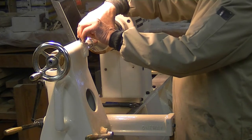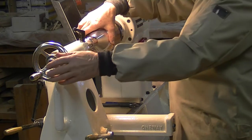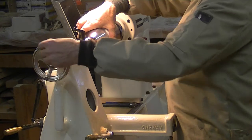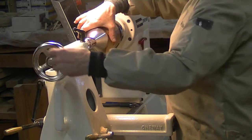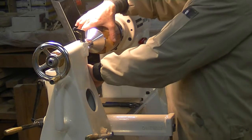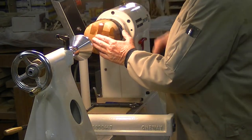I take the stop off the tailstock and retract the tailstock. There's a pad in here — I just let the pad drop. It usually falls on the bed of the lathe and that's fine, sometimes it falls on the floor. Then I push my tailstock back and hold the lid on.